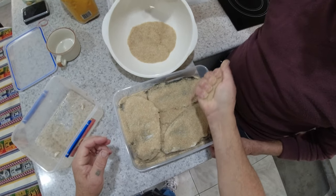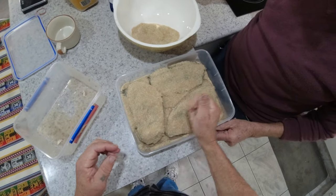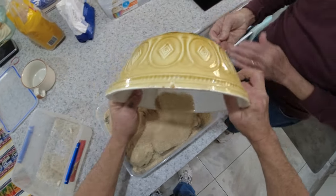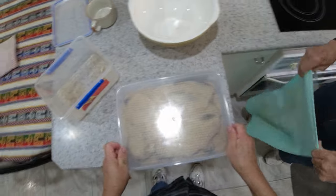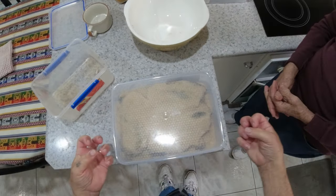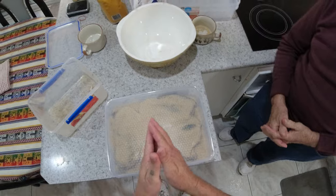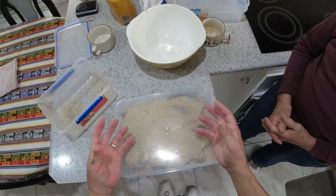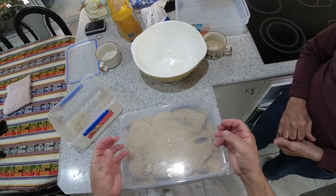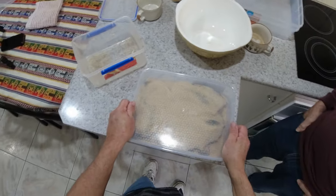We cover it all up with this sugar and salt mix, and we put these fillets in the fridge. Tomorrow morning I'll show you what it's like. We just pour it all over, put the lid on, and pop it in the fridge overnight. What will happen is that the salt and the sugar will draw out the moisture in the fillets. Tomorrow we'll dry them off, put them on a rack, and let them glaze over a little bit. When you put it in the smoker, that glaze acts as a barrier and keeps the moisture inside the fillet, so you get a nice moist fillet — but smoked as well. You don't dry it out.